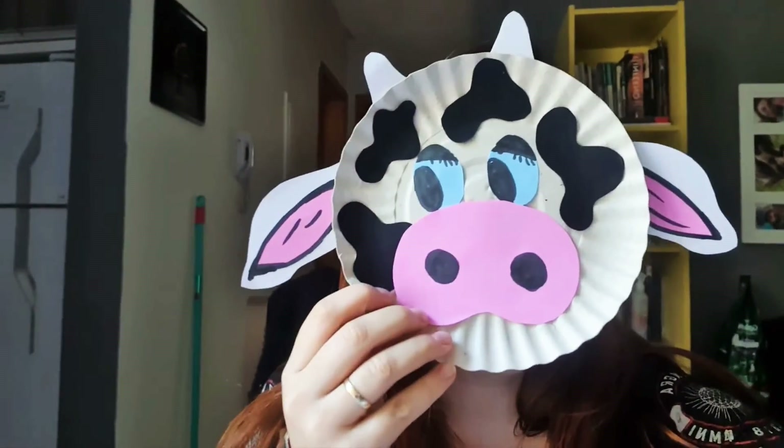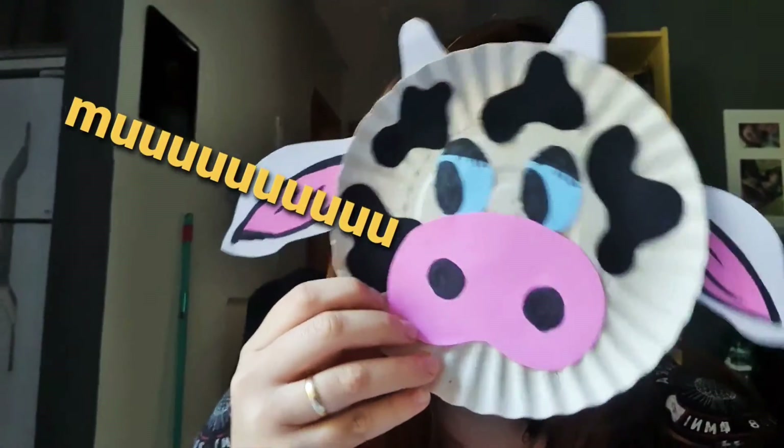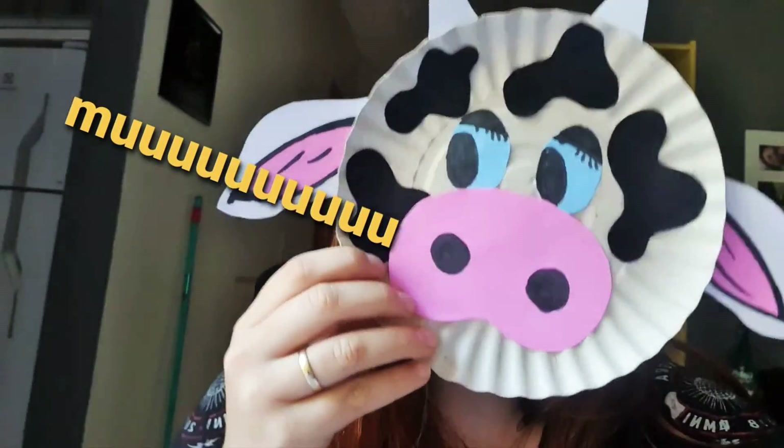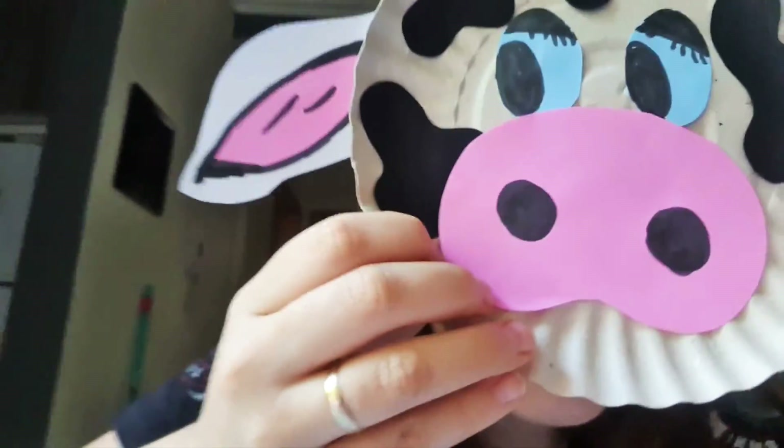Bye-bye guys! See you next time. And the miss cow says bye-bye. I love you. Bye-bye!